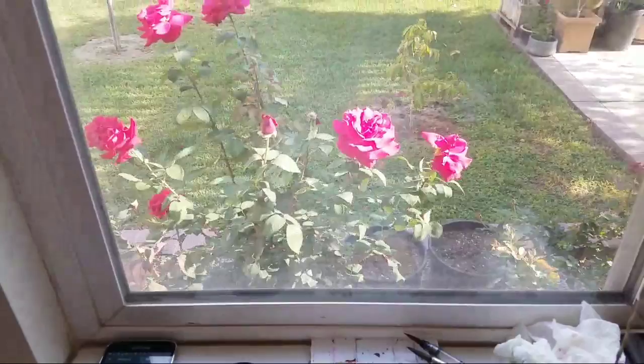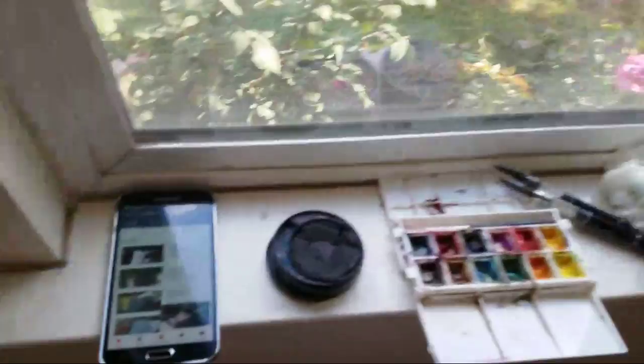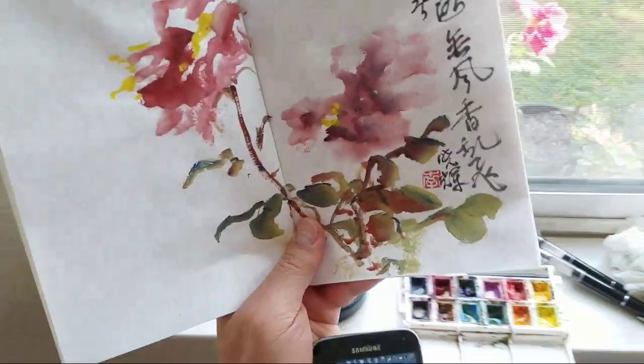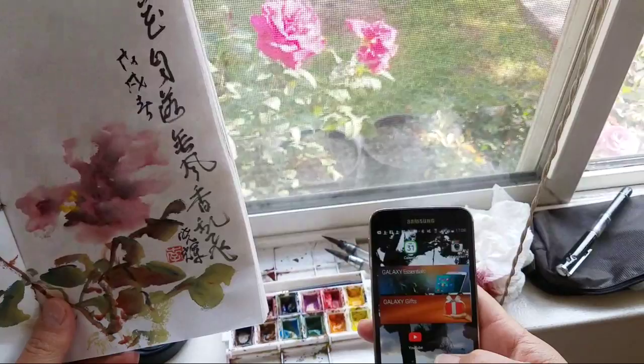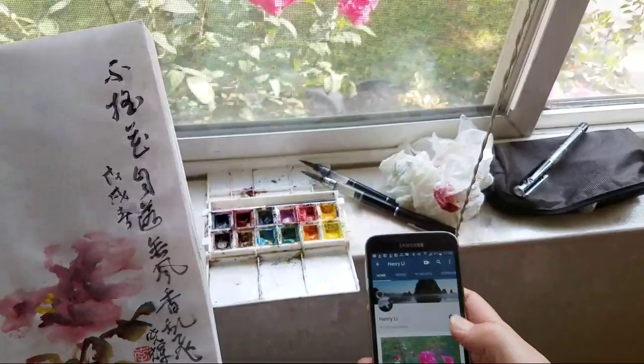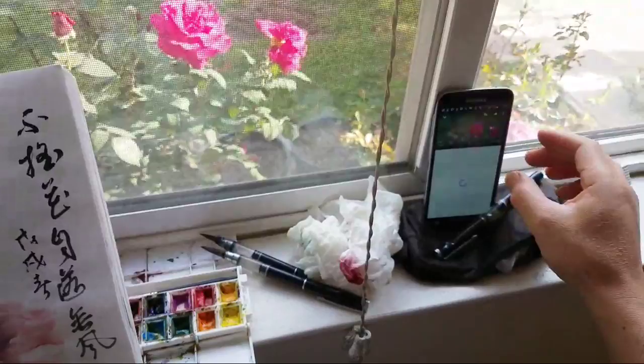Now testing the painting system to see if it works. Bear with me if the camera is shaking because I'm wearing my camera right on my forehead. So you're looking at me painting from my perspective. I'm watching my own channel on YouTube using another phone, so I can interact with you. I'm watching this on the side.